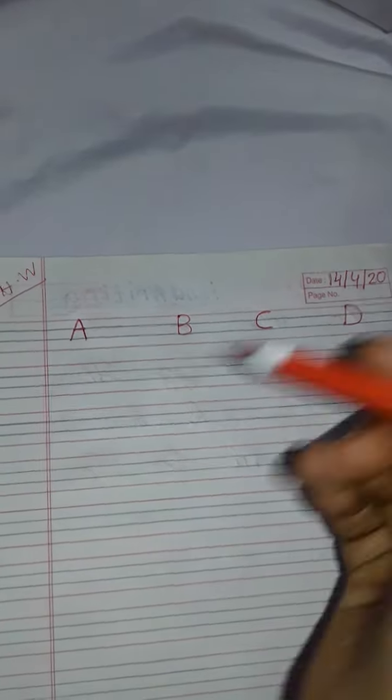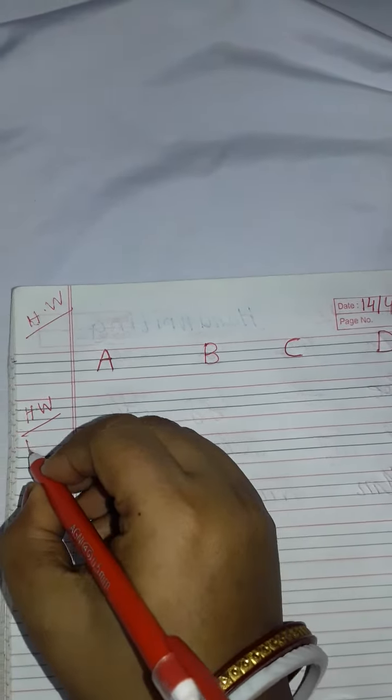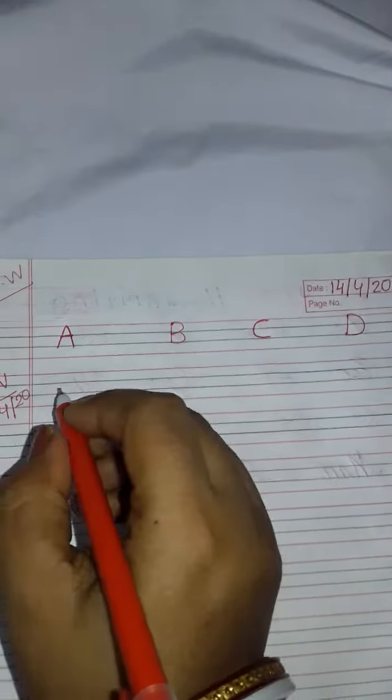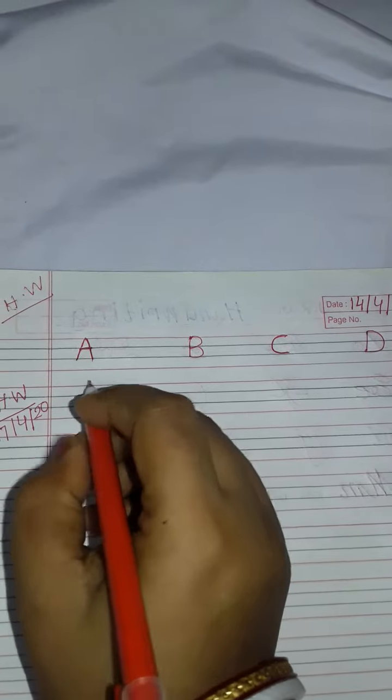Hi friends, I hope students have done their homework A B C D. Next I will give them next homework. A B C D they have already done, now they will learn new letters.